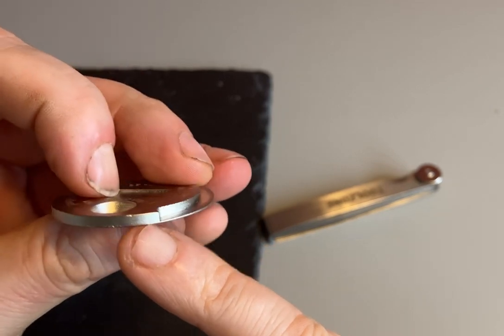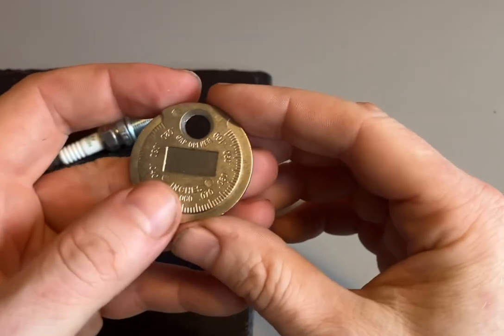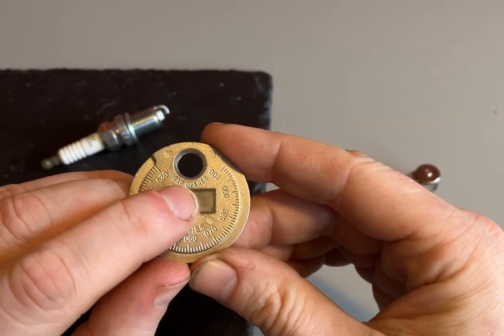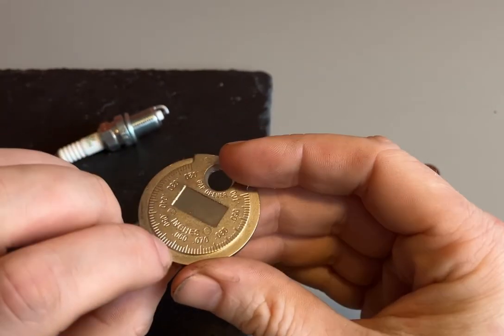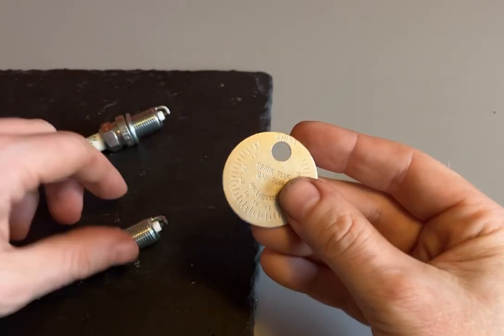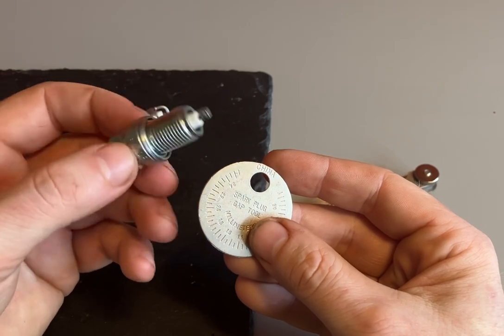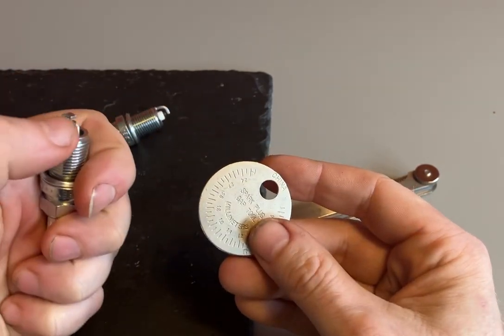In the middle here we've got a gap opener — just like a bottle opener — that's going to open the electrode gap up for us. Then we've got this bit around the side where we can test and re-gap it. I've got one spark plug here that I've already gapped — the car I've got requires a 1.1 millimeter spark plug electrode gap.